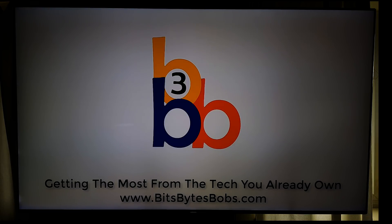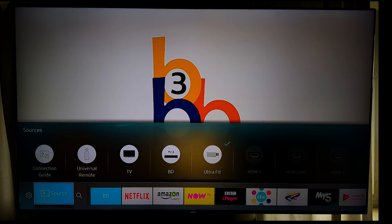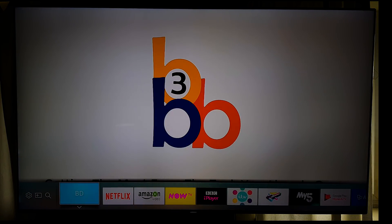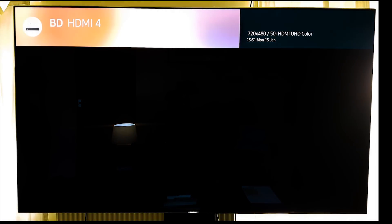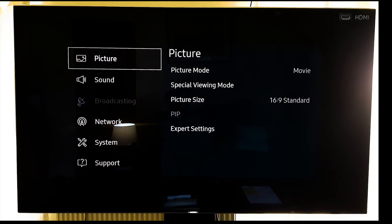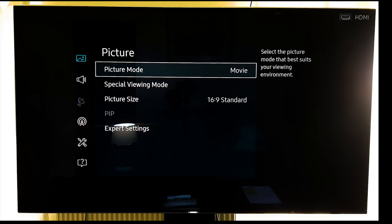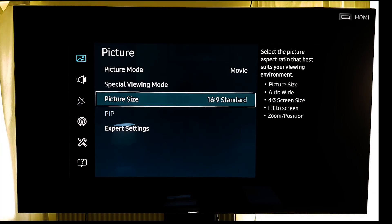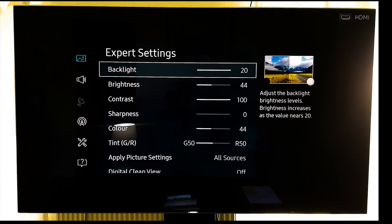So as regards the updates, I have to change the source so it doesn't look like I'm just wanting to watch JPEGs. We'll go to settings, then picture mode: movie, standard picture size 16 by 9, and then expert settings.